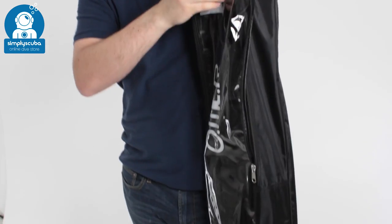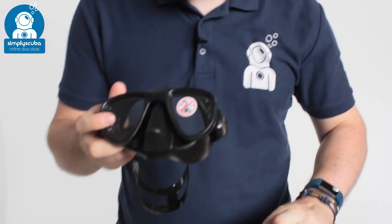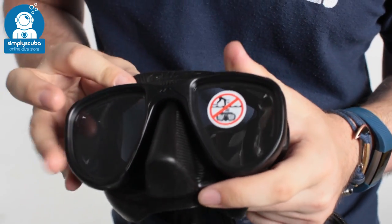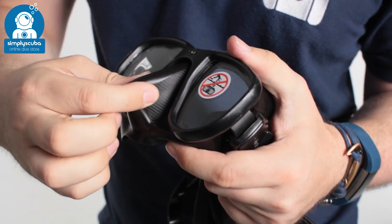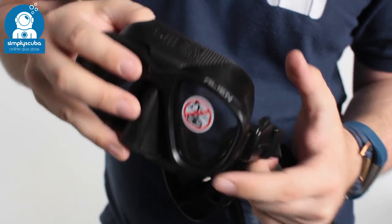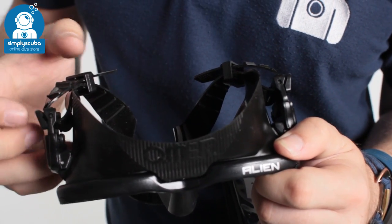Starting off, you get the Alien Mask. The Alien Mask is a low profile freediving mask. You've got twin lenses, a soft silicone skirt, and a textured skirt especially around the nose pocket, so it's a lot easier to equalize. You get plenty of grip even if you're wearing gloves. Low volume means that the lenses are much closer to your face, so you don't have to equalize quite as often.